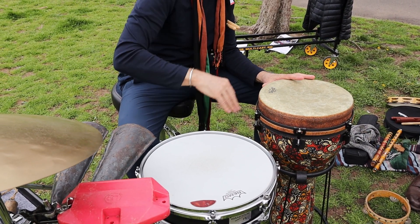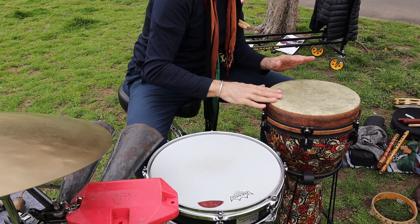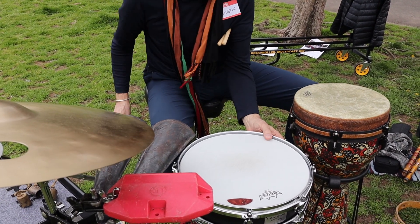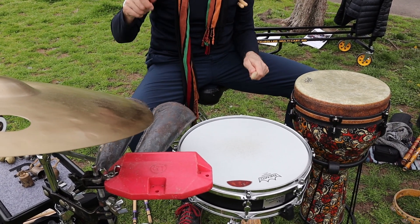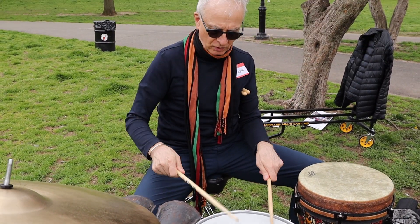Bottom and snap. This is a traditional snare drum that you can play either with the snurs on, or we can pretend that we play Latin timbale.